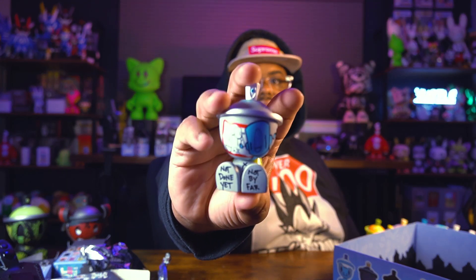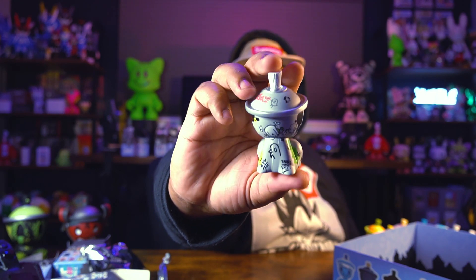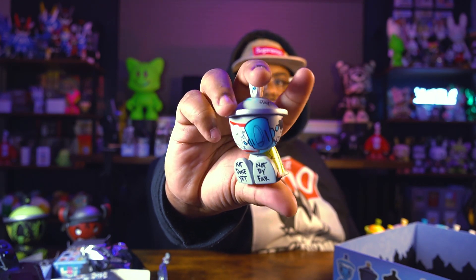Oh, this one's not done yet — not by far! This is sick. Let me look at who this is — this one is Make Your Mark by Chris RWK, one out of 20. This is pretty cool — I like the graffiti aspect of this. You guys see it? Awesome!